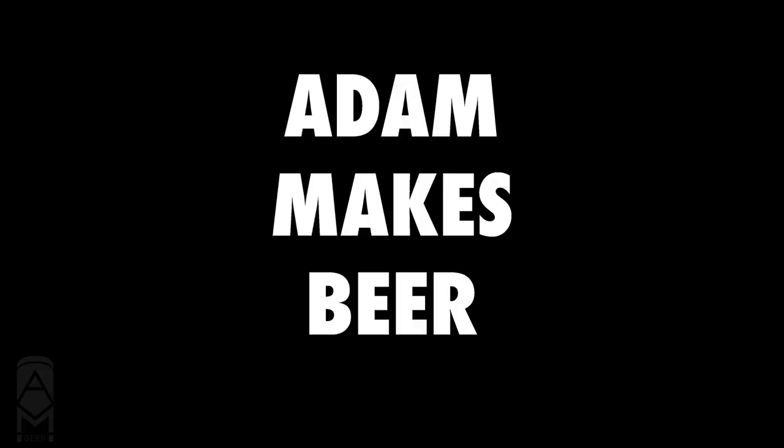All right, hey everybody, welcome. My name is Adam and this is Adam Makes Beer. This is a technique video where we're going to talk about cold dry hopping — why I cold dry hop, where I got those ideas from, and different things like that.